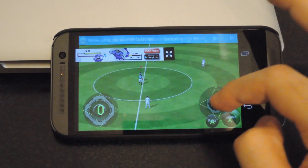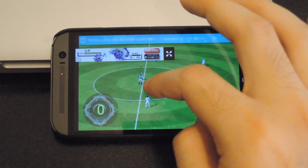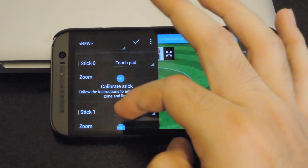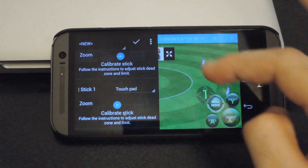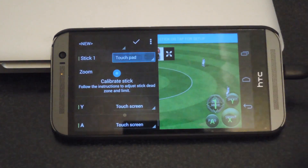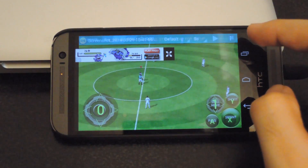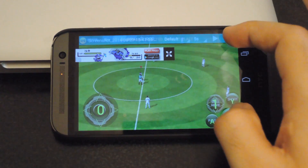You can see here that that arrow is kind of big. If you want to change the size of that, all you have to do is tap on the screen again. That's stick one — you can just change the zoom size to make it smaller. Then bring it around. You could also assign a button to the start.